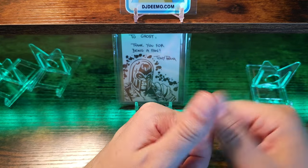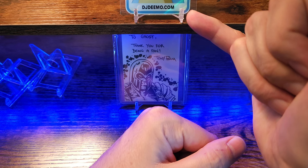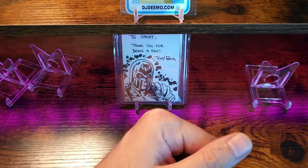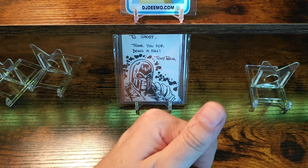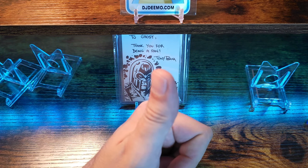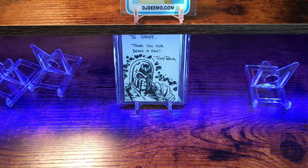Good afternoon YouTube community, it's your boy Ghost84. Just wanted to do a couple unboxings with you guys. I ended up getting some stuff from DJ Deemo, some stuff off of eBay, and more stuff off of eBay. Just a little bit of potpourri today — I think it's all going to be Marvel and Magic the Gathering.